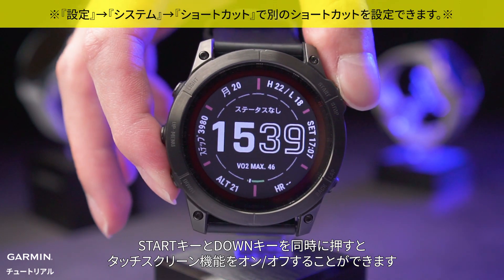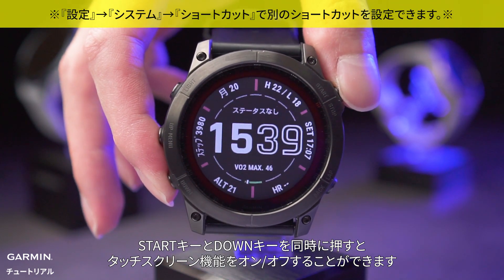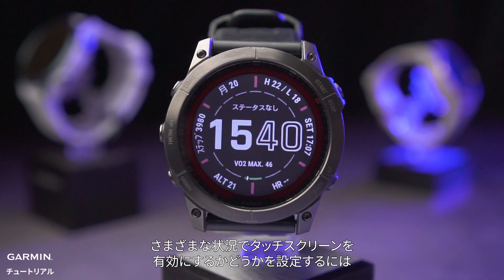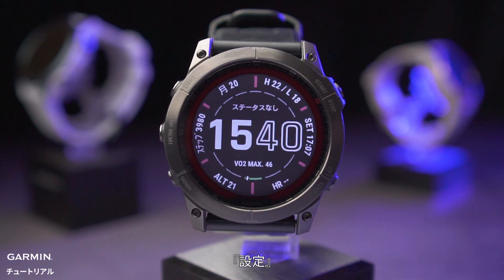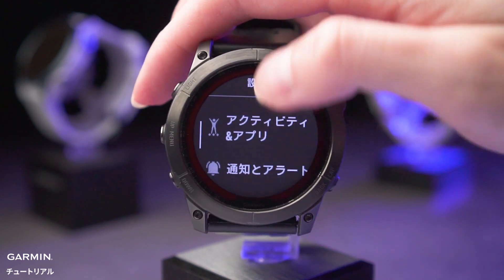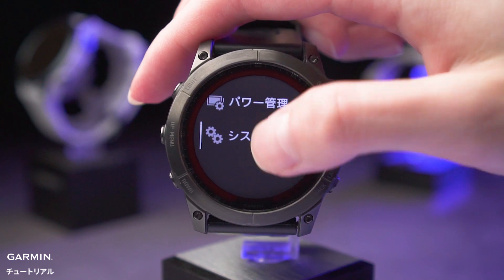Press and hold the start key and down key at the same time to disable or enable the touch screen feature. To set whether to enable the touch screen in different situations, go to Settings > System > Touch.